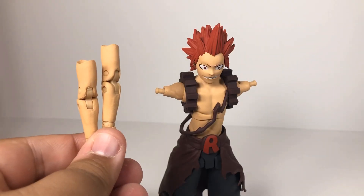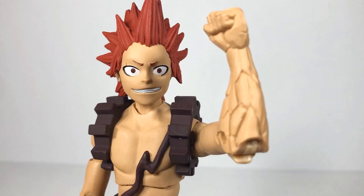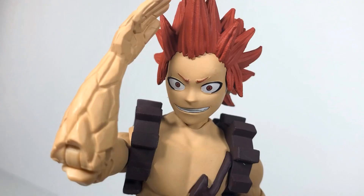You can actually remove the arms at the bicep, or you can replace them with the two jagged, hardened, and toughened arms because of his quirk. And that in itself is great attention to detail.